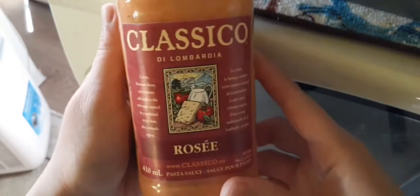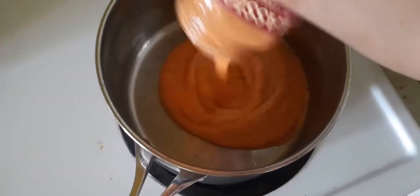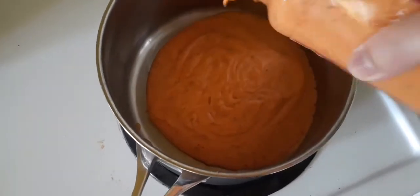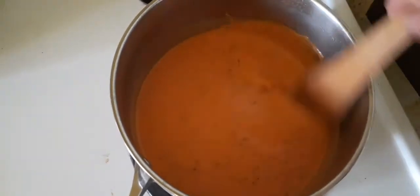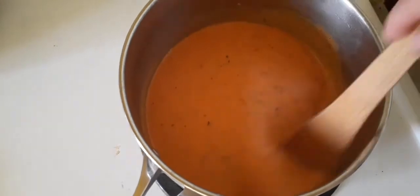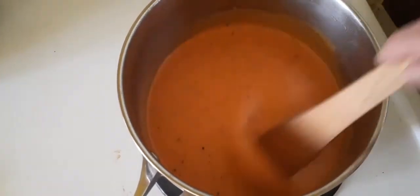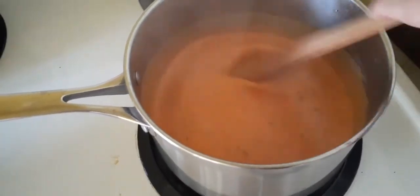So for this pasta, first time ko bumili lang sauce na ito — Klasiko rosy. So let's try this sauce. Painip lang natin siya. There's our sauce — tinikman ko siya, medyo maasim na, macheezy. It's a yummy sauce, you must try this one. So our sauce is boiling now.